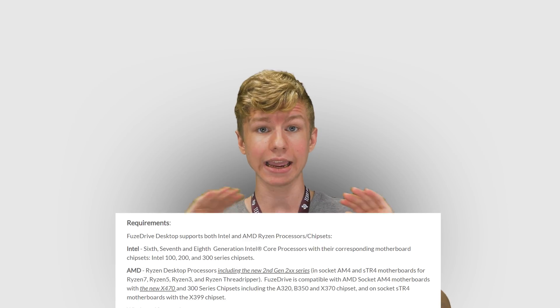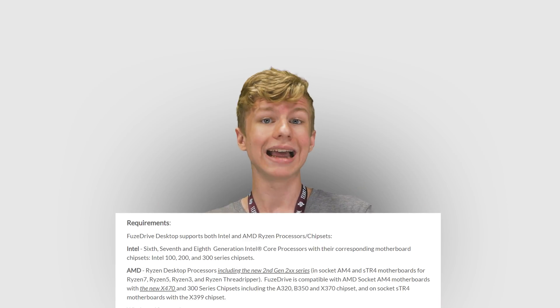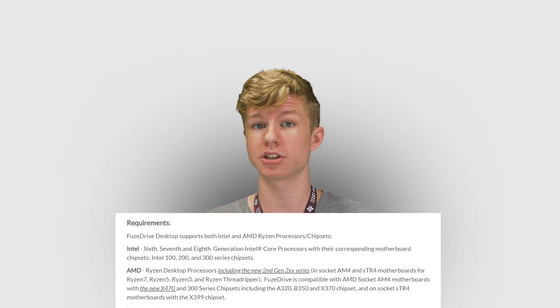First, Enmodus wanted me to tell you what's new with their software. The most important change is that it is now compatible with Intel as well as AMD platforms. Any AMD Ryzen desktop will work, and any Intel 6th Gen or higher desktop will work. On top of that, the new software has also been refined for increased performance and stability.